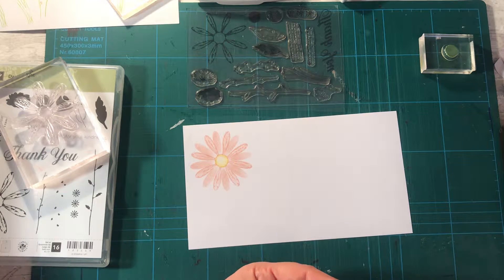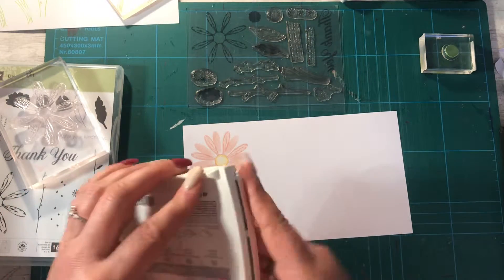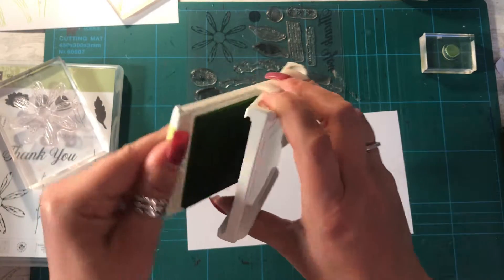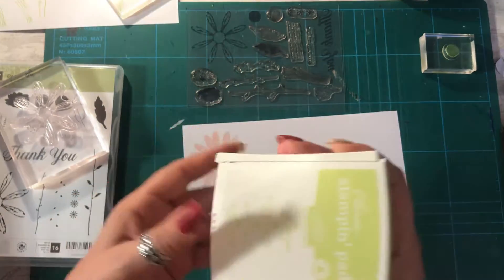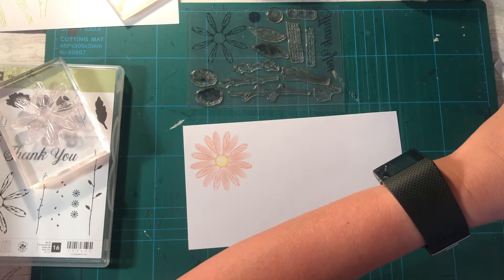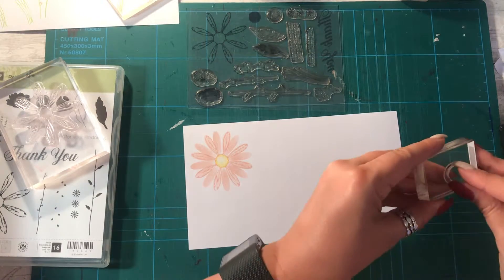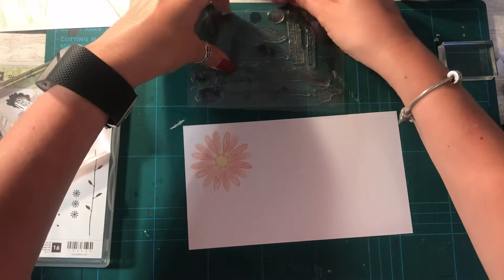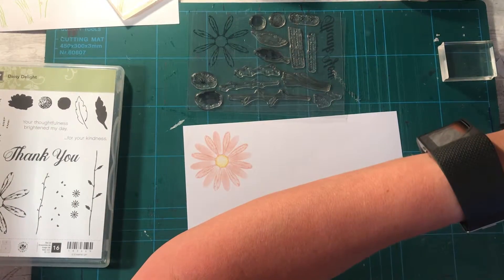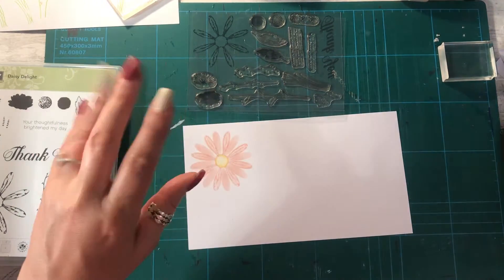As I say, I really do think that when you get a set of stamps and your inks, just try different things - play around with them. Obviously you can check YouTube, Pinterest, Google - all those things - to find various different ideas. There's always lots of ideas on Pinterest and Google for inspiration. I would just say: play, enjoy. I'm waffling at you a little bit so I'm going to shut up now. Bye for now and enjoy your stamping, bye!